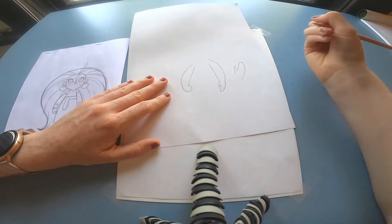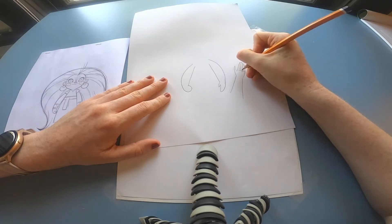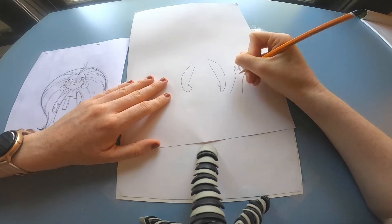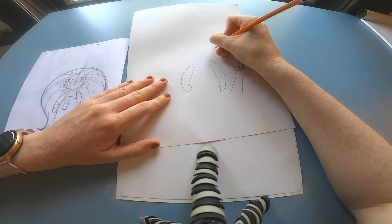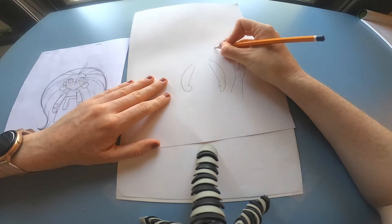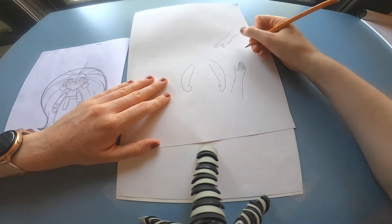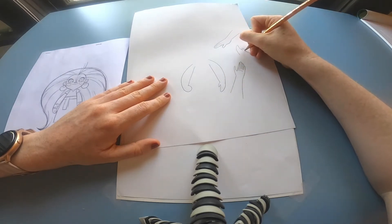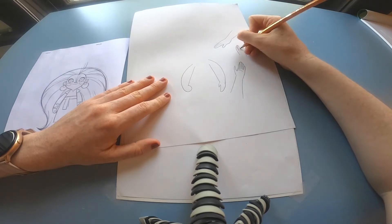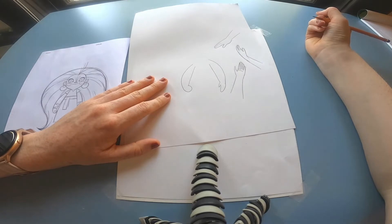Hands can be kind of tricky to draw sometimes, so I would recommend starting by drawing this mitten shape and then putting in the lines for the fingers. You can draw any kind of hand position by drawing just that mitten shape and then adding in the lines of the fingers afterwards when you're happy with it. Keep your line light so you can erase and redraw the fingers more clearly, along with the wrist and arm.